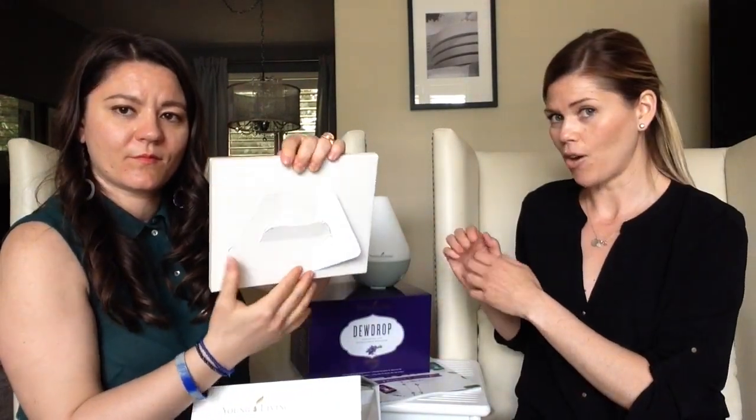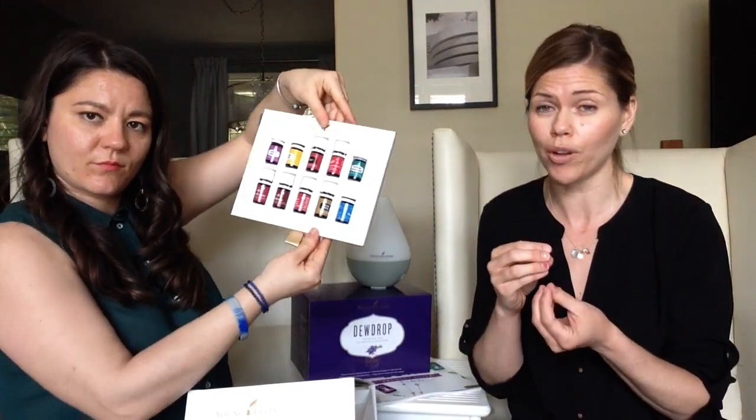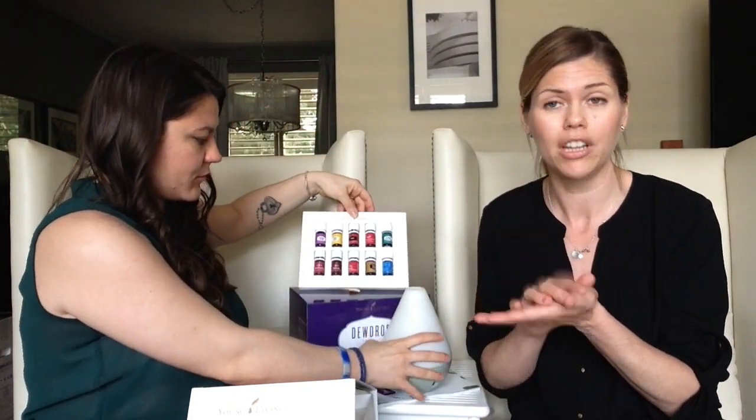On the back of the box there's a stand. The benefit of the stand is to keep the oils upright. When you get your oils, the first thing you'll want to do is twist the caps, open them, and smell them. But once the seal is broken, if they lie flat down there is a small chance they can start to leak. So definitely keep your oils upright, or take them out and place them on your counter somewhere you'll see them and know to use them.